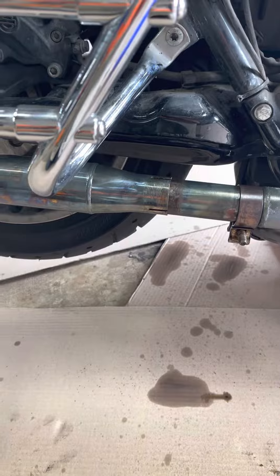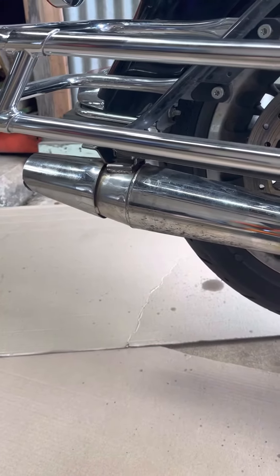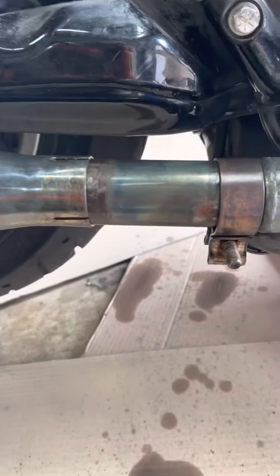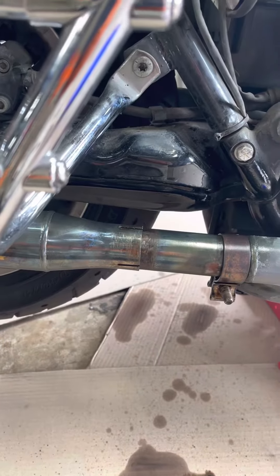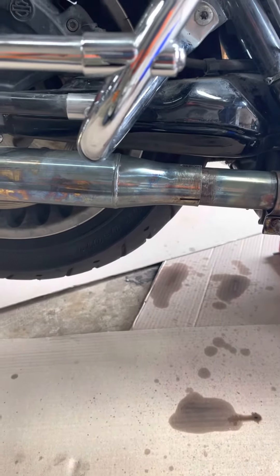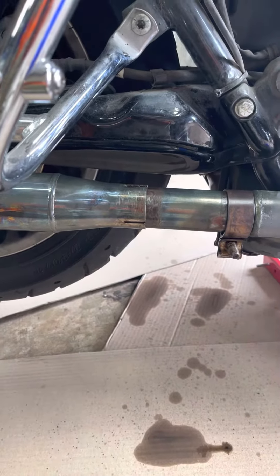Here's a muffler extraction tip for you guys who have to change out your stock mufflers. You can see how far on it was — they tell you to wiggle them by hand and they will come off. I almost got it off and I found a trick, so I hope sharing this trick with you will help you out.